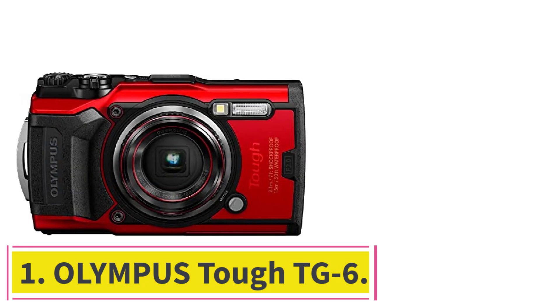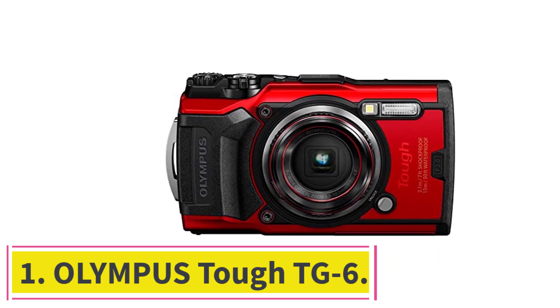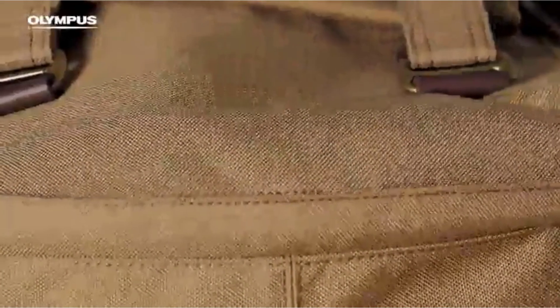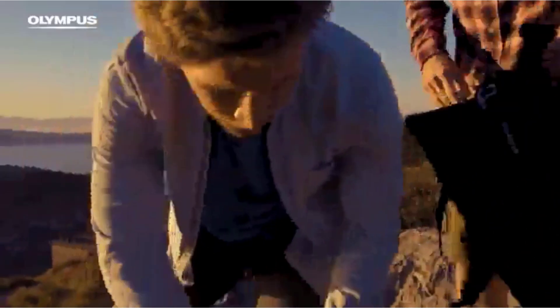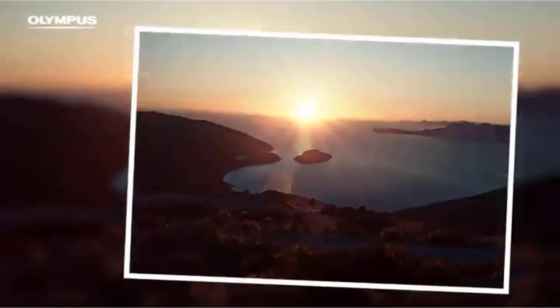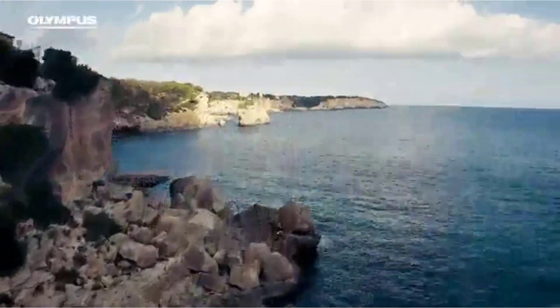Number 1: Olympus Tough TG-6. Just by its name, this camera tells us that it is a tough one — and we need a tough camera while underwater. The Olympus TG-6 is considered a premium camera with all the features that it offers.